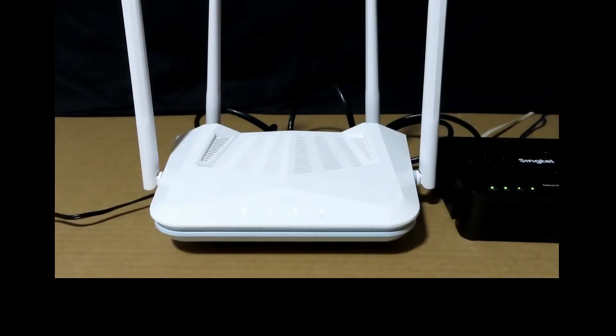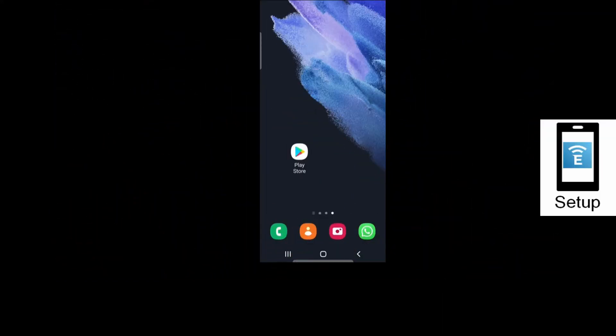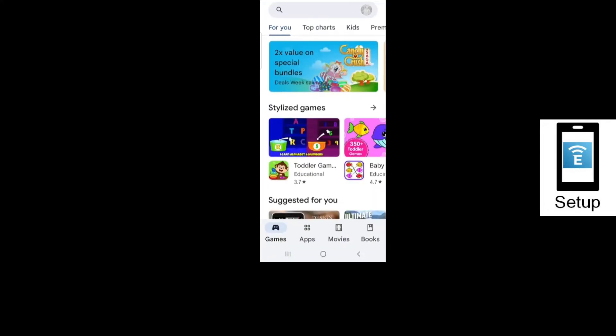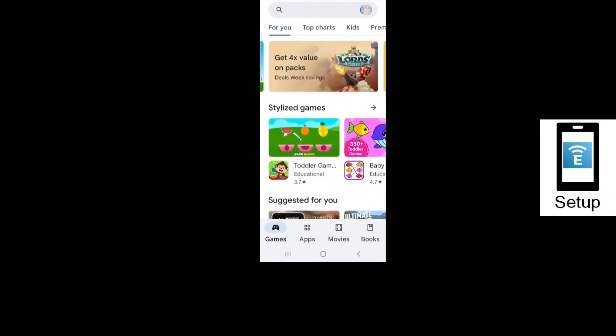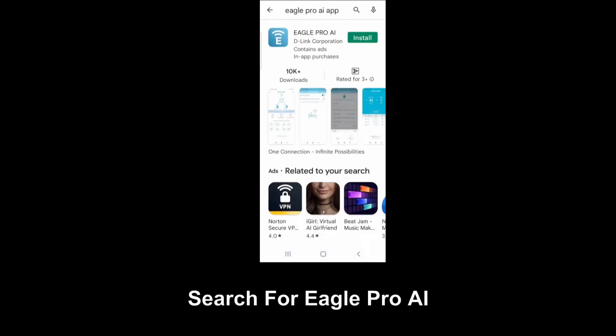The next step is to download the app and use your mobile phone to set up the D-Link router. From your Android phone, go to the Play Store and search for EaglePro AI. This is the app you need to install — EaglePro AI from D-Link. Select Install.